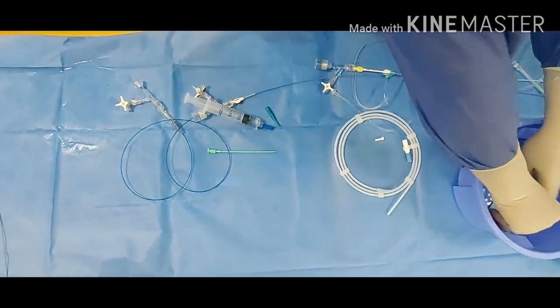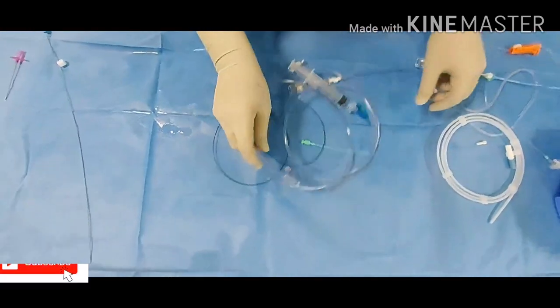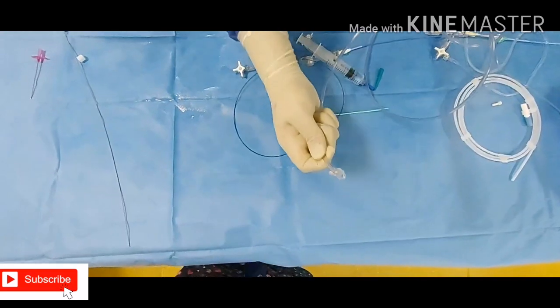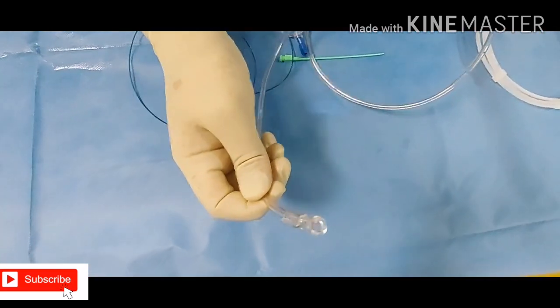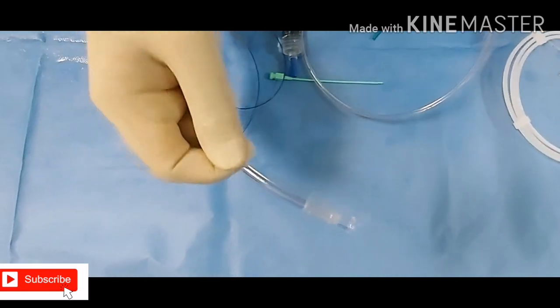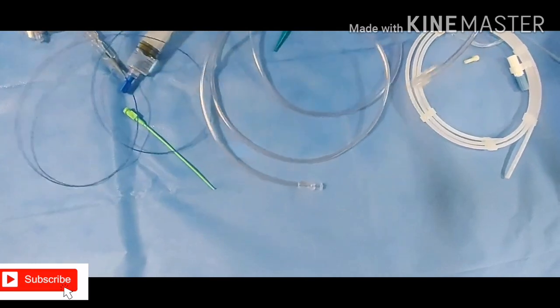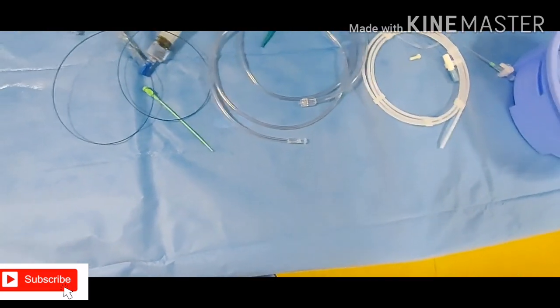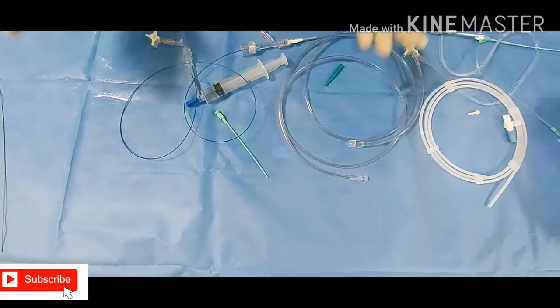This is the injector — always give the female side to the patient side and to the technician so that he can connect it to the injector. This end goes into the patient side. Always make sure that it is clamped. Hope you understand — if you have any doubts, thank you so much.